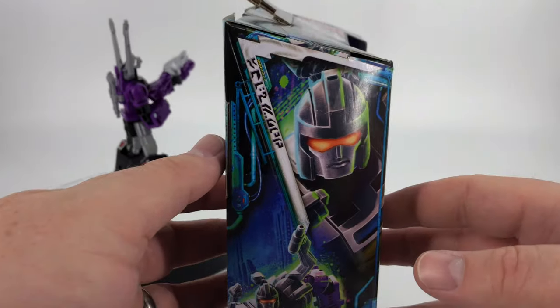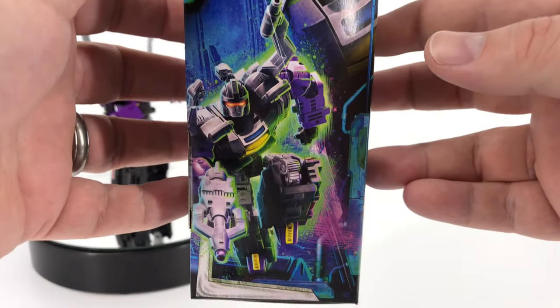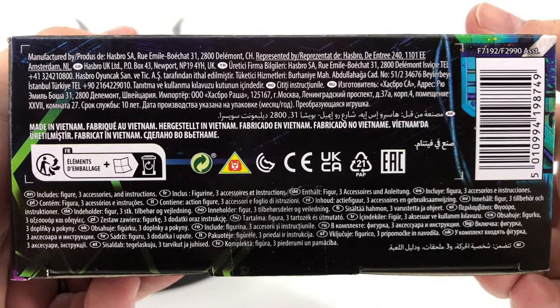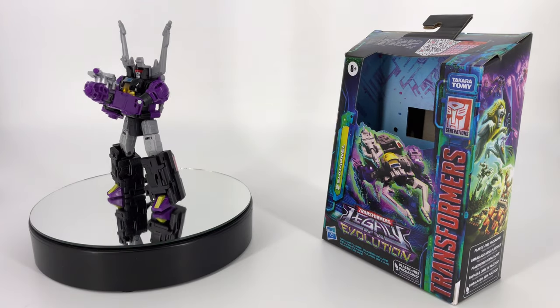You have the sad baby. The baby is sad because the baby does not like insects. And over here you have his face and there he is in his bot mode. Down here you have that information if you care to read it. And that is it for the box.